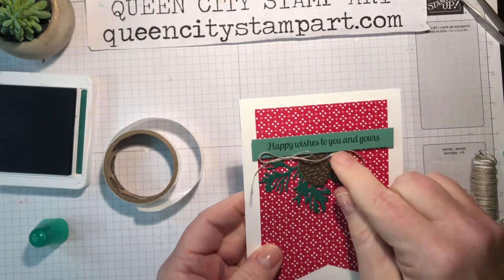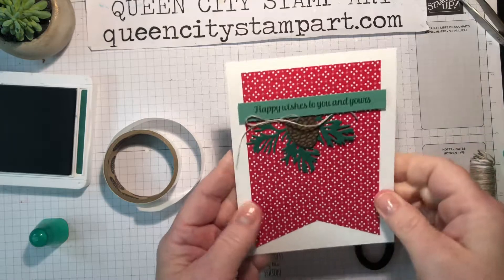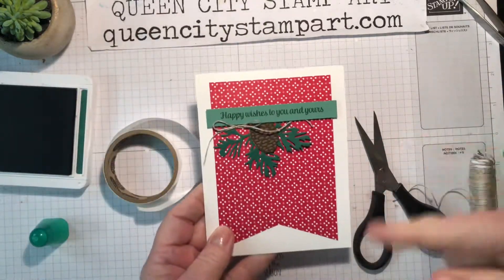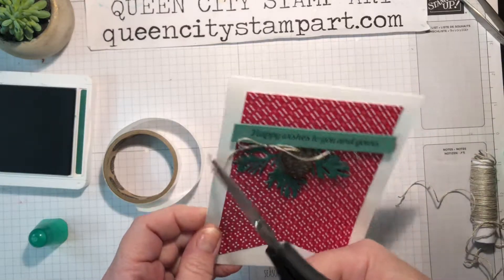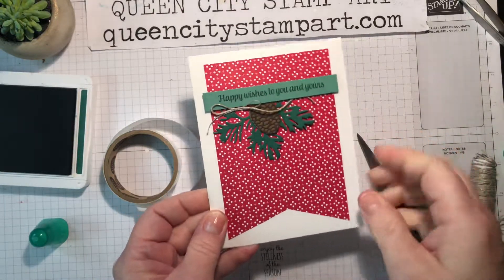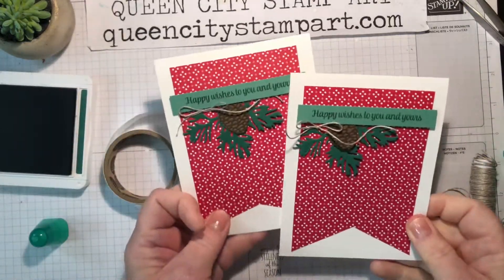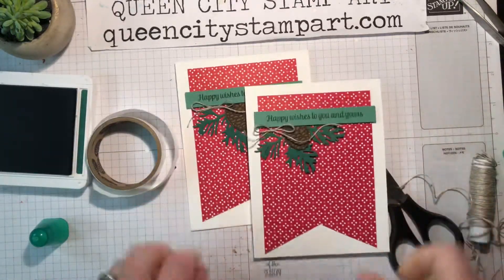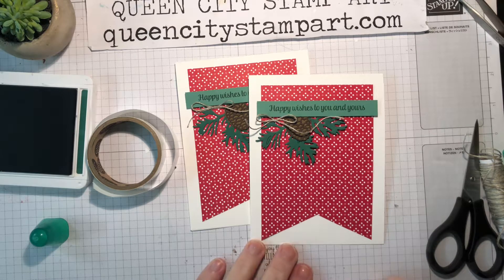I'm going to fuss with it for a minute just to get it right, then trim these tails because I don't want them to stick off the end of the card. This one will fit up here — kind of tuck this under. I like this ribbon on the spool because it has a little body to it from being coiled around the spool, and it kind of keeps that little shape. And that's the card for today! I hope you enjoyed this clean and simple card and maybe you'll decide to play over at the Freshly Made Sketches blog too. Until next week, thanks again for watching.